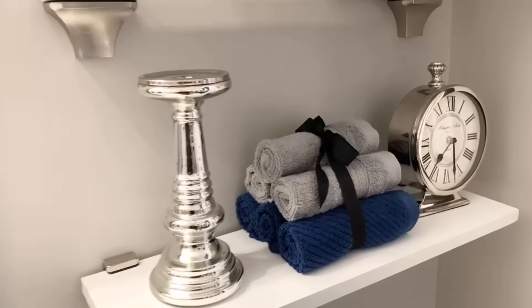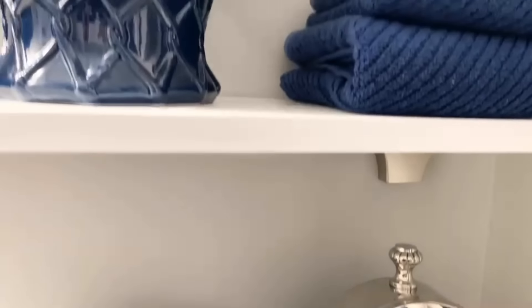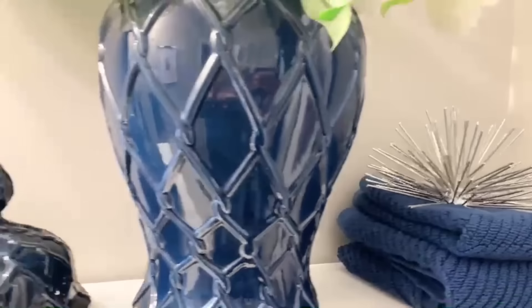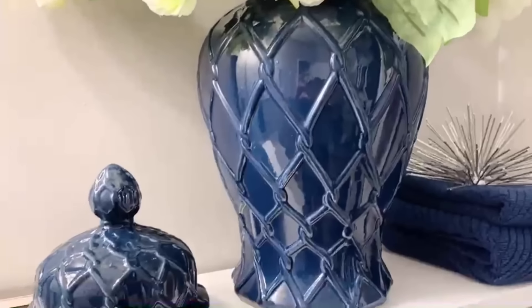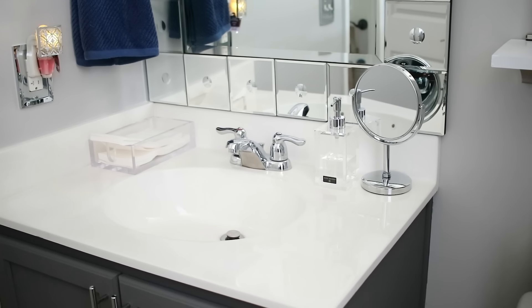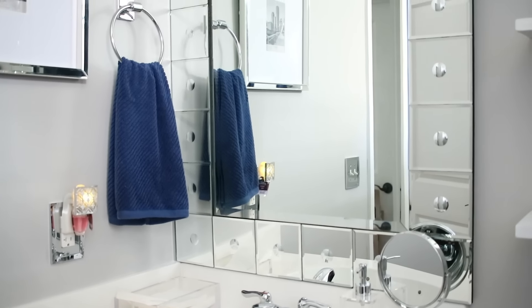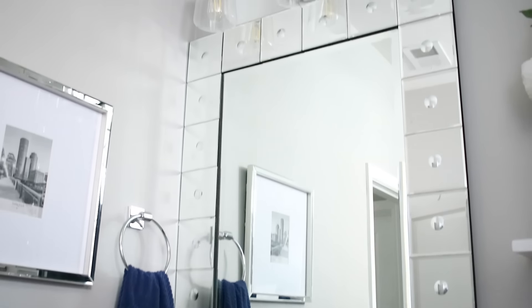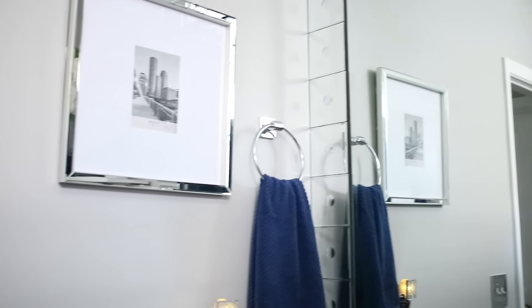I was playing around with some things — I put a candle holder there, but I ended up putting the cotton ball container back because I just absolutely love the way it looked. The flowers are from Michael's — I got those a while ago, but knowing Michael's, they probably still have them. Over here on the vanity, I changed out the mirror. I got this mirror from a Facebook Marketplace seller — she said it's originally from Williams Sonoma, and I absolutely love it.